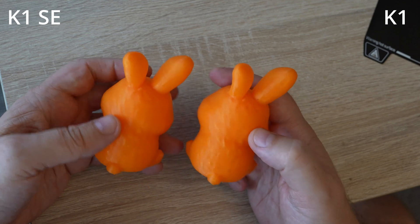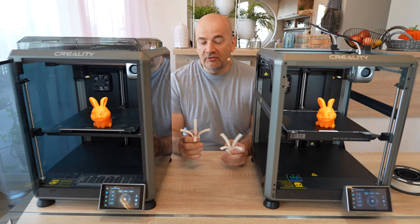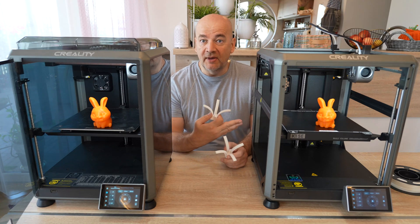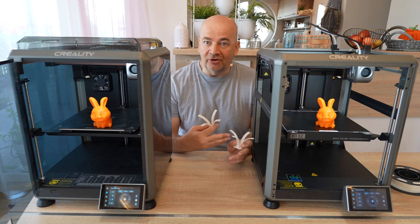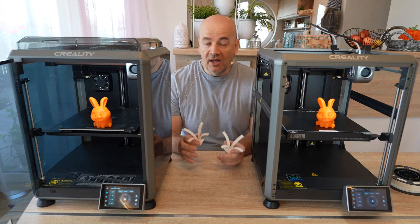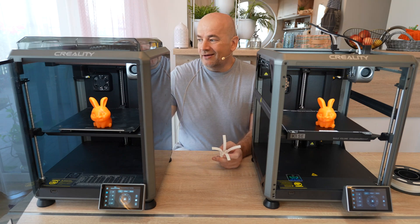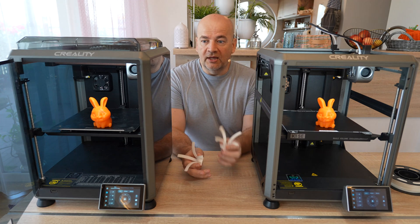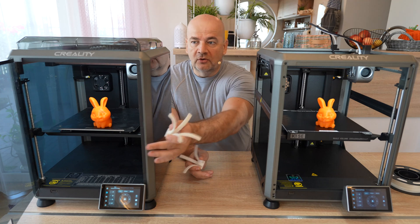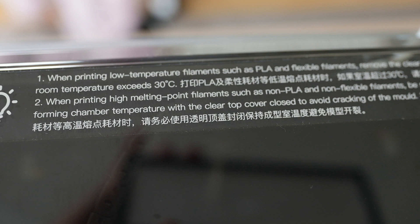Overall these two results are very equal. At the beginning I was quite sure the K1 SE would be better for PLA, but the final result is that it is not worse — the result is very equal. I totally forgot that the K1 has that side AUX fan, and you can also enable the exhaust fan to suck out hot air. Thanks to this, the K1 is actually also very good for PLA — but don't forget to open the doors, and if the room is hotter you have to remove the top cover too.